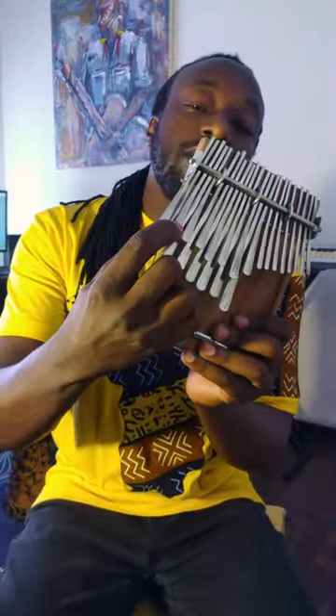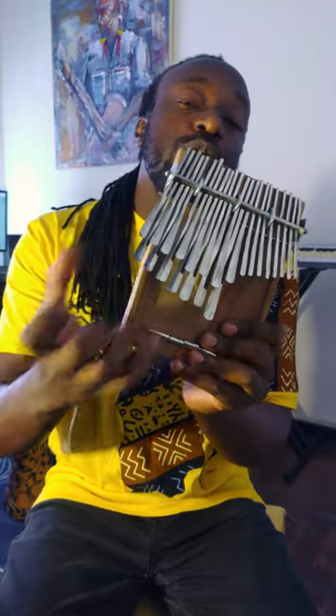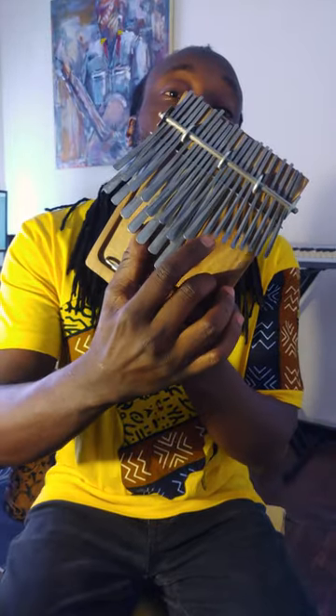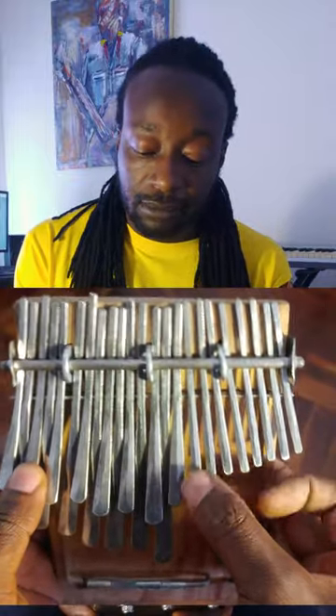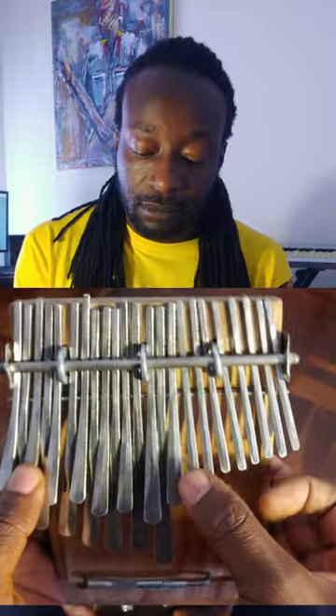There's an interesting thing here: if you look at these last two notes that you've been playing using the left hand thumb, they are also found over here on the instrument. You can hear that's the exact same sound those two notes are producing.